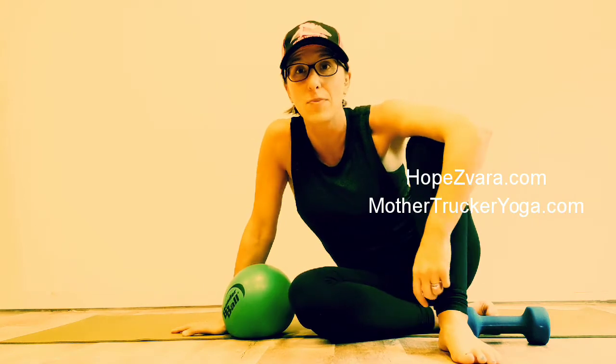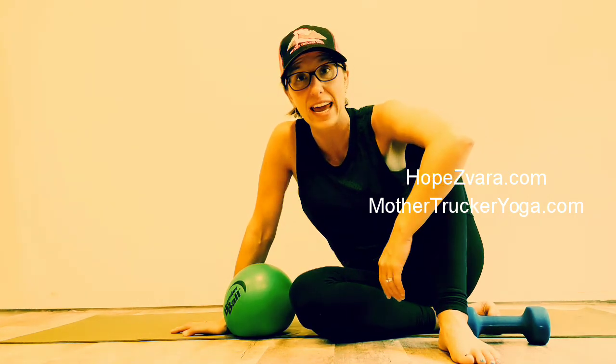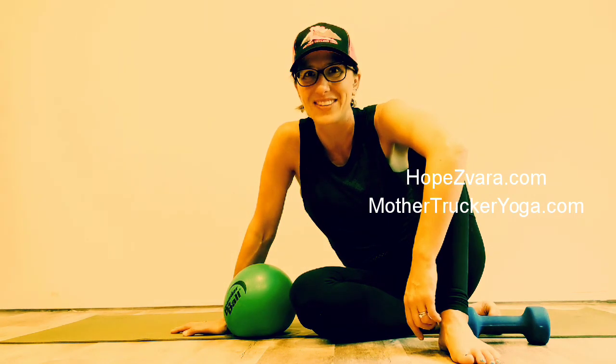That wasn't a long workout, but the thing is, let's work smarter, not harder — effective movements that matter and make a difference. That's the name of the game. If you insert these little things into your day, or just focus on very conscious, very effective movements, you're going to notice a big difference a lot sooner. Check me out at HopeSavara.com or MotherTruckerYoga.com and I'll see you again really soon.